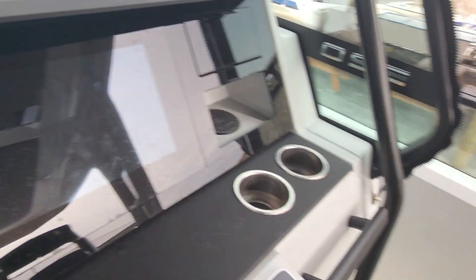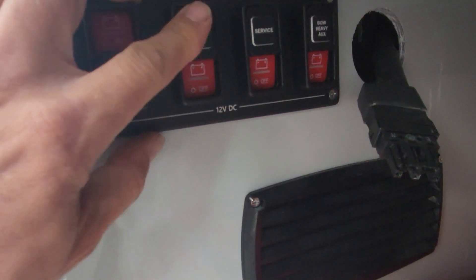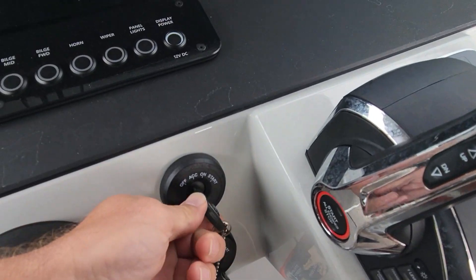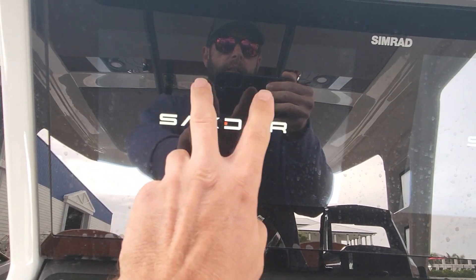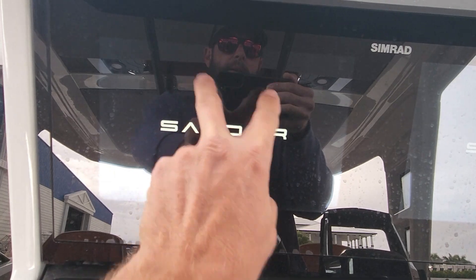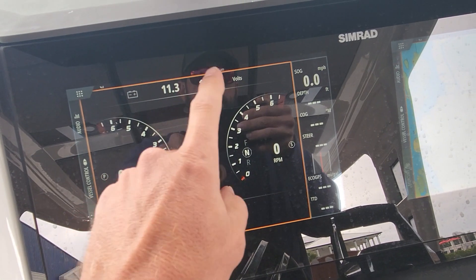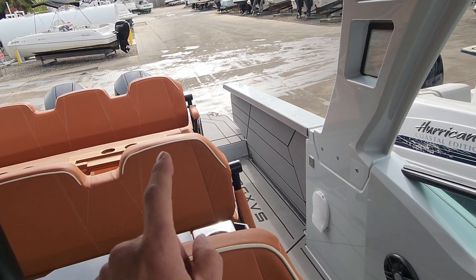Port side, not the starboard side. Our battery switches are underneath here. Let's light up our key switches. Wait for the system to boot up and we'll look. We should be able to see on the Mercury which battery is low, because if it's not charging, we're gonna have a low battery for sure. Well, there we go — 11.3 and 12.4, so we definitely have a port side problem. It should be charged up if this thing was running. So I'm gonna pull the cowling on this one so we can check some things.